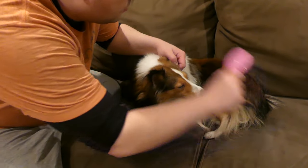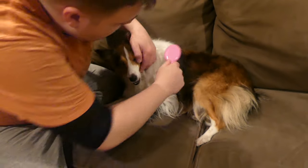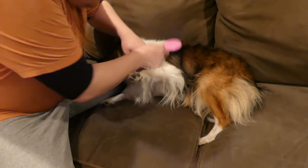Tip number one: brush out and away, starting at your dog's skin. Put the brush toward the skin, don't push too hard, then comb outward — just like you do with your own hair. You do not want to irritate their skin by going too rough, so use a nice, gentle, soft brush stroke.